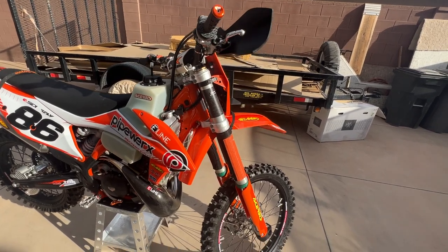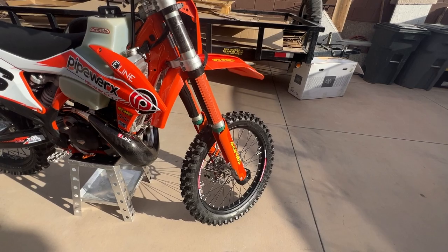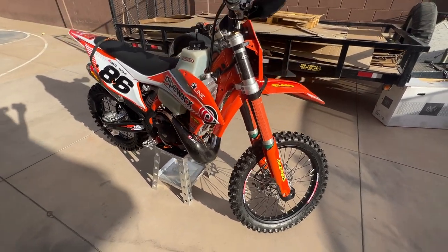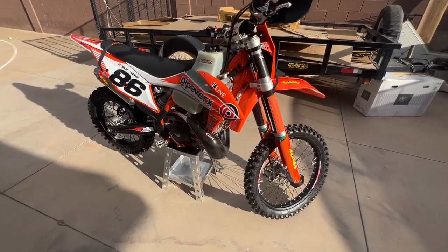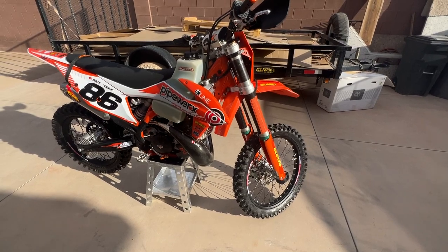That's about it from what I can remember. If you have any questions, let me know in the comments and I'll try to answer them or get the answer if I don't know. Hope this gave you some ideas on what to do and what not to do depending on what type of riding you do. Take care.